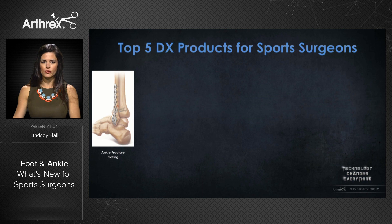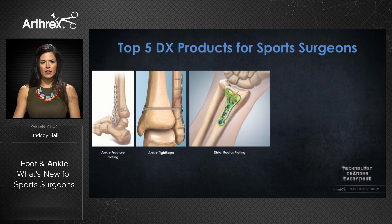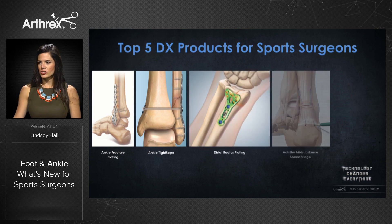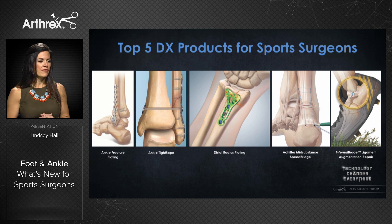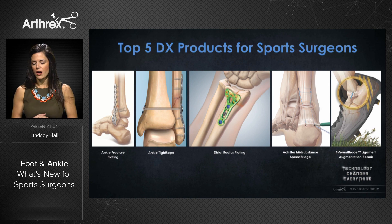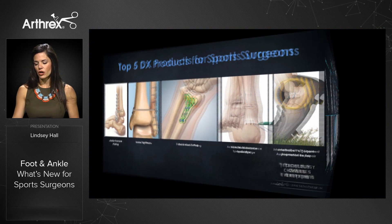The top five DX products for sports surgeons include our ankle fracture plating system, the ankle tightrope, our distal radius plating system, our Achilles mid-substance speed bridge, and the internal brace ligament augmentation repair. Many of you may not know these products are available, but they can all be utilized in your practice by contacting your Arthrex sales consultant.